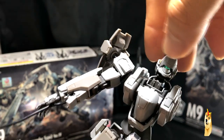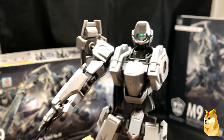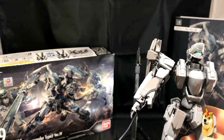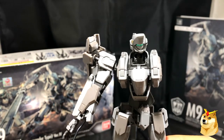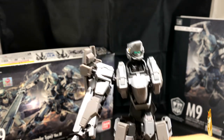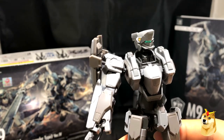If it were up to me, I would forgo the stickers — I'd strongly prefer the visor to be a transparent piece. The yellow stickers do give a good contrast given how dark the body is, so it works overall. I would highly recommend getting this kit. It is on the higher side for a high-grade-sized model — I think you can find it around $25 depending on where you look online.